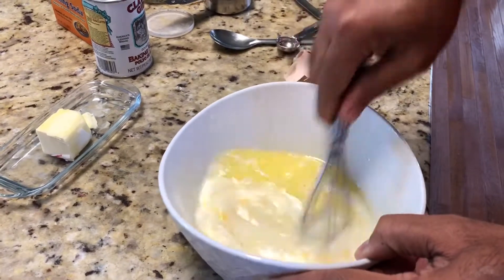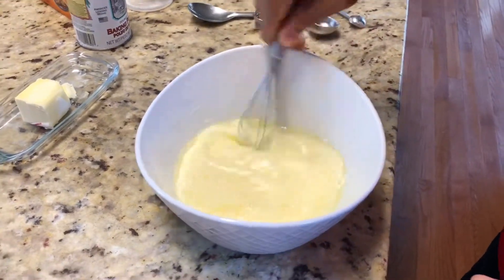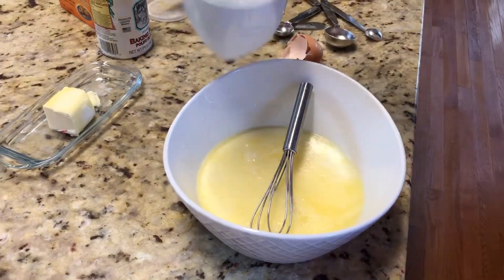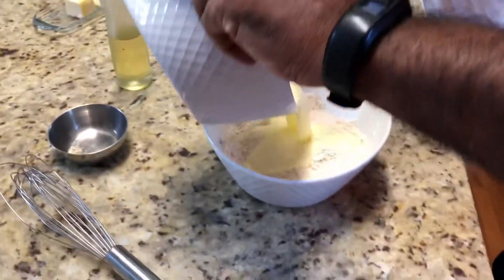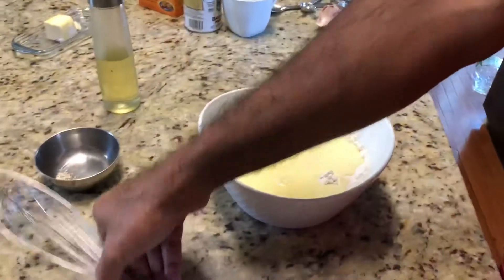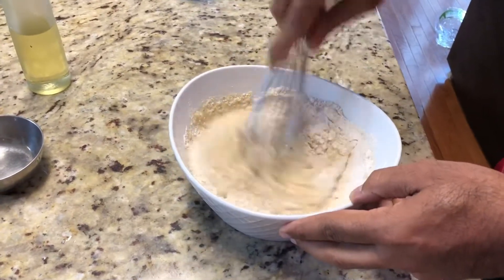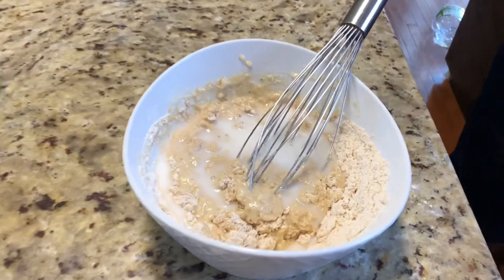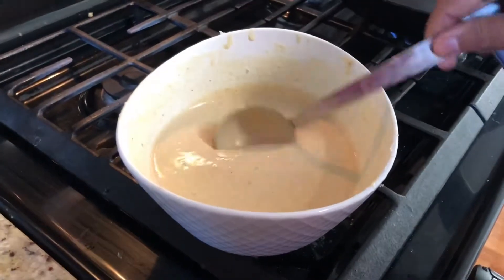You can add vanilla essence to this, but we are making Indian pancake so we don't need it. Then add a little more water — you can add milk or water, depending upon the quantity of flour you use. Now mix both together. The batter should not be too thick, so add a little more milk and water. Mix the batter well — the consistency should be like this.